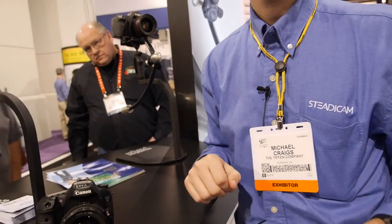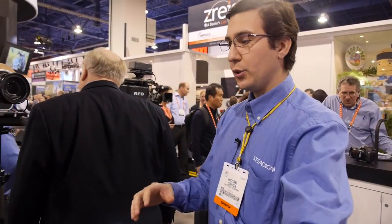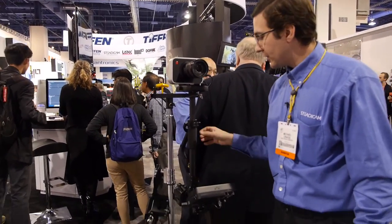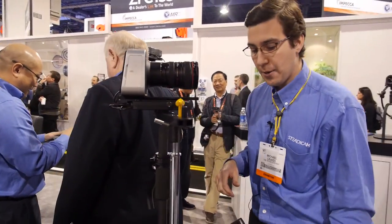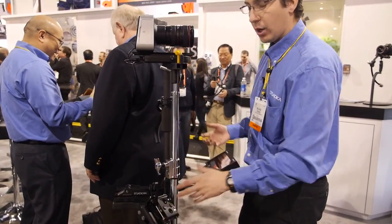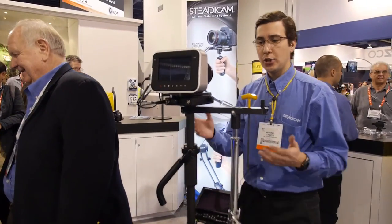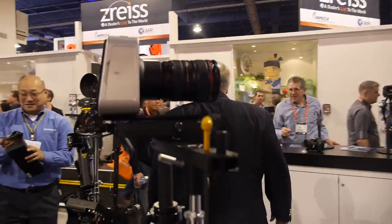Do you also have bigger equipment? Yes. Steadicam started off in the motion picture industry, with movies like Rocky, The Shining, and Goodfellas. We've introduced other types of units — for example, this is the Steadicam Scout, which works with cameras like the Blackmagic. It can hold up to 18 pounds, it's HD-SDI compatible, comes with an arm and a vest — the operator is actually suited up. This is for larger broadcast type cameras, and we go up and down depending on the weight class of your camera.